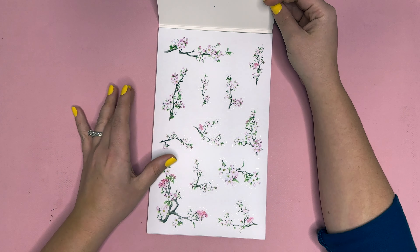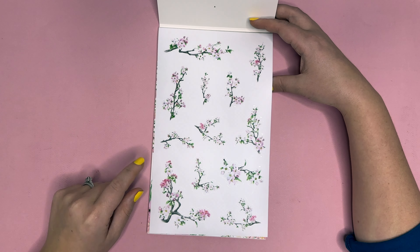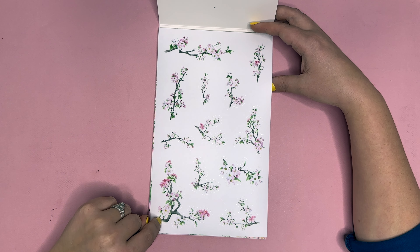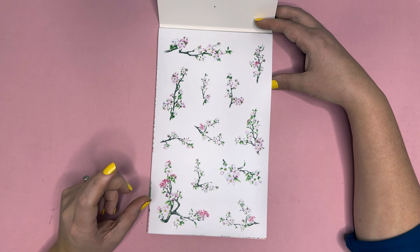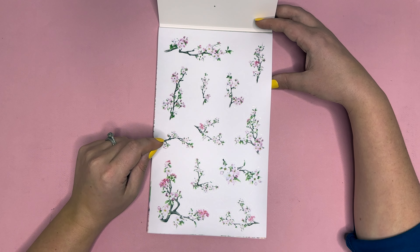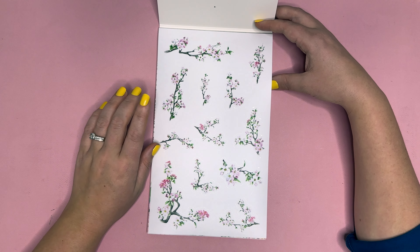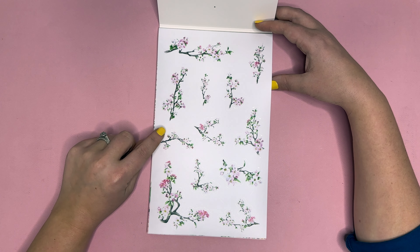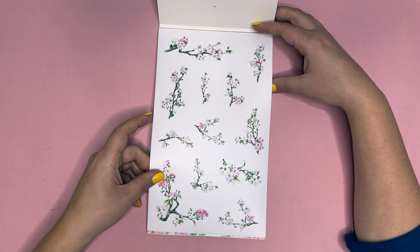The first page features blossoms — really fun blooming branches. Think about apple blossoms just starting to bloom. I just think they are so beautiful.